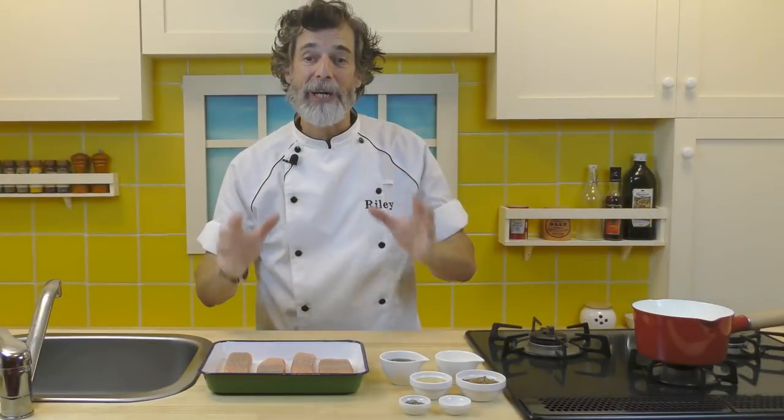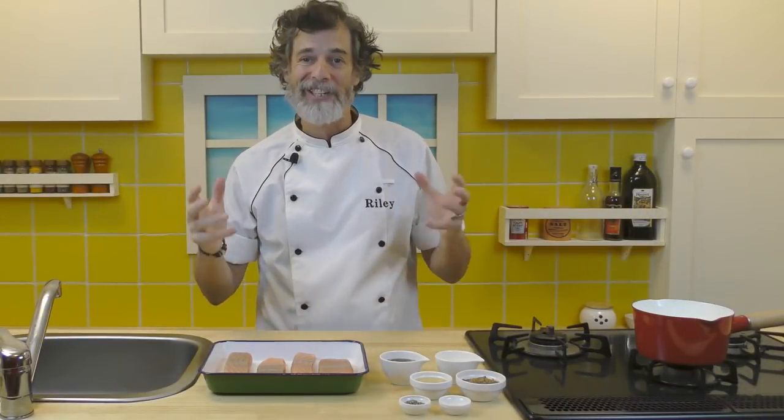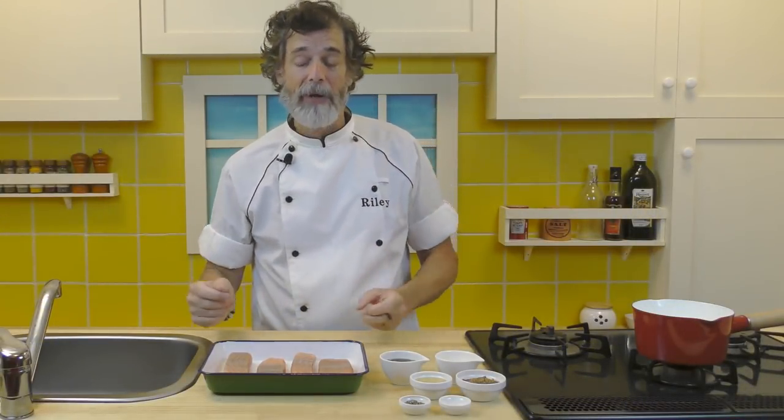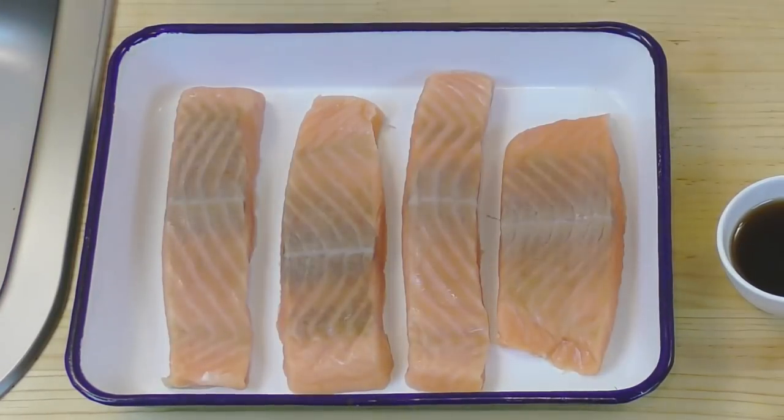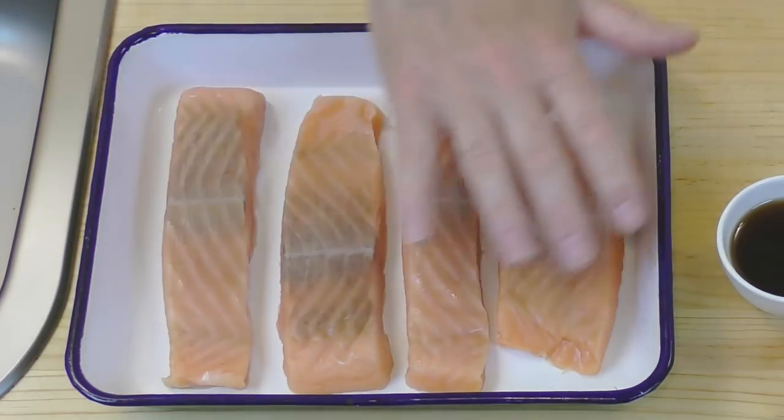Here we have the ingredients for making our honey maple glazed salmon. First of all, of course, the salmon. What we have here is about a pound, or 450 grams, of salmon — just a little bit over, but that's fine. And this is salmon filet.